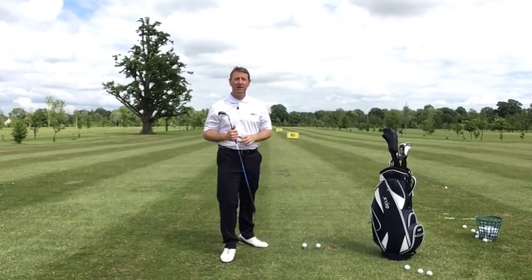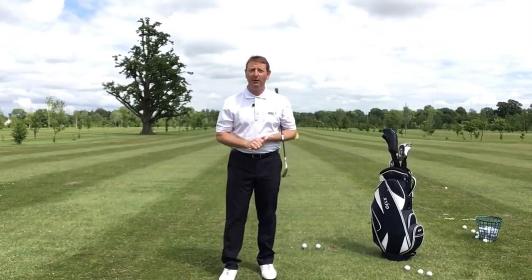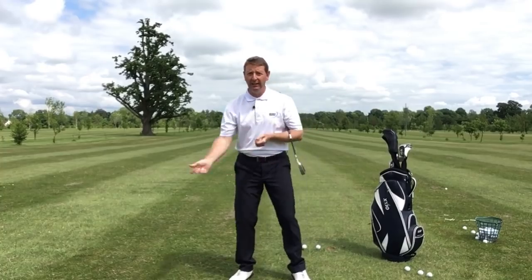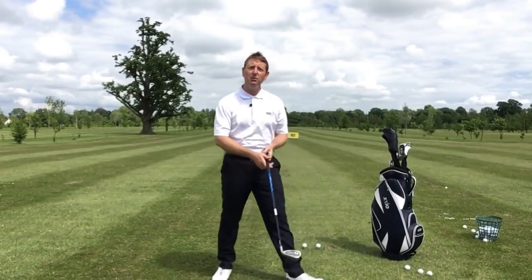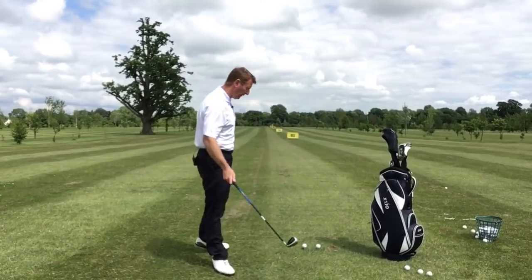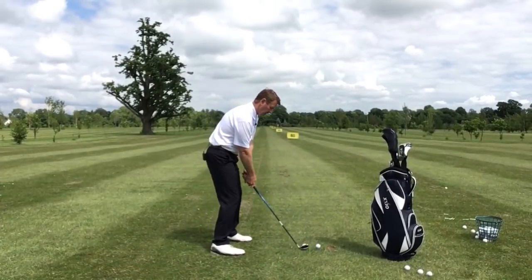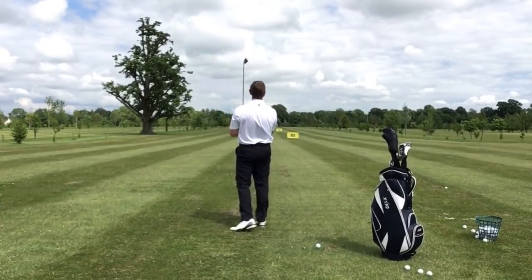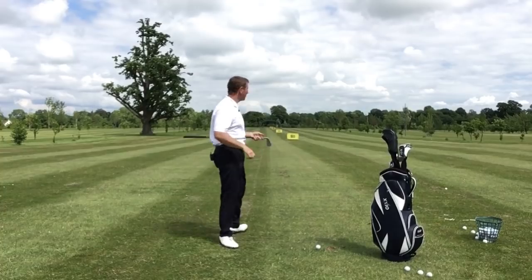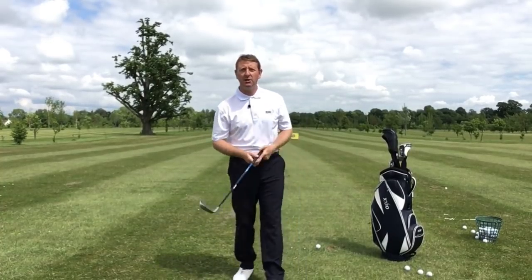That's actually gone quite straight, about nearly 150 yards. What did my feet do? I think you probably saw that one went this way and one went that way. Did you also note where I finished on the follow through? I'm just going to do that again for you. Okay, that's a really nice strike. Did you note how I went forward after I'd hit the shot?